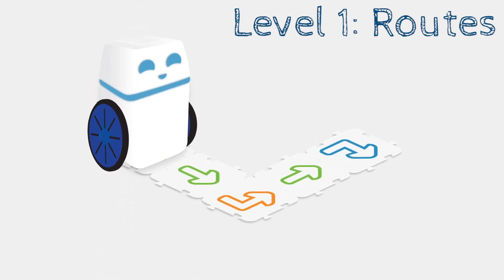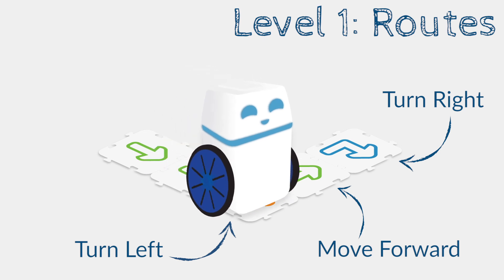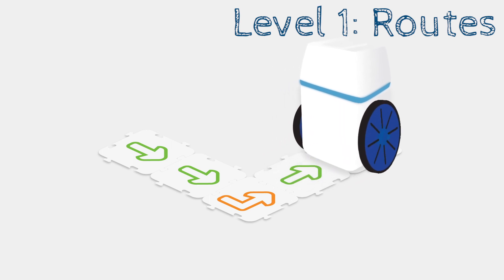Level one is all about roots or movements, as the arrow on each tag-tile suggests. With these pieces, you control the direction that Kubo moves by sequencing them together.